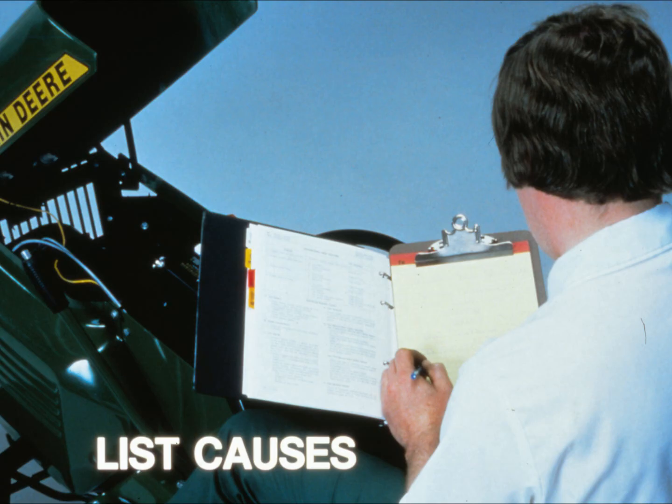By now you should have a good idea of what the symptoms are. You can draw up a list of possible causes, which is step five. Sit down, think about the system, and list the problems that could cause the symptoms you've discovered — starting with the most probable ones and the easiest ones to check. For example, if the engine doesn't crank when you turn the starter switch, the first problem you'd probably list is a bad battery.